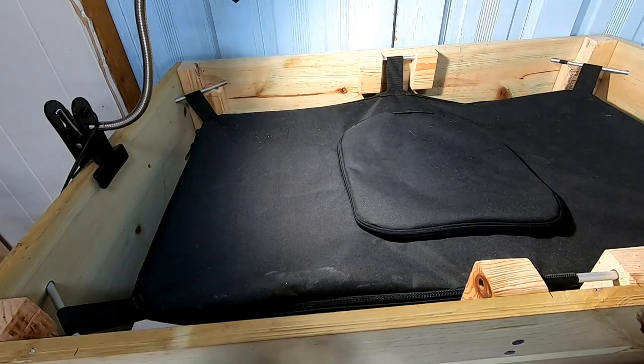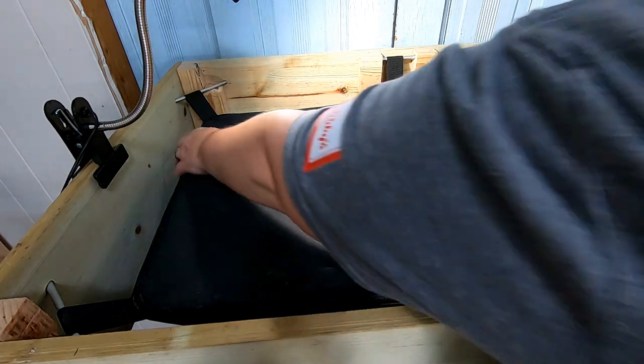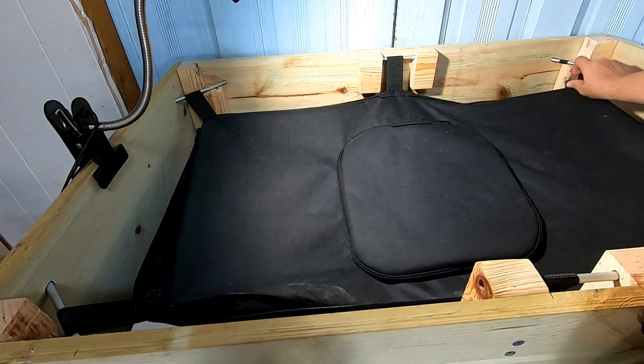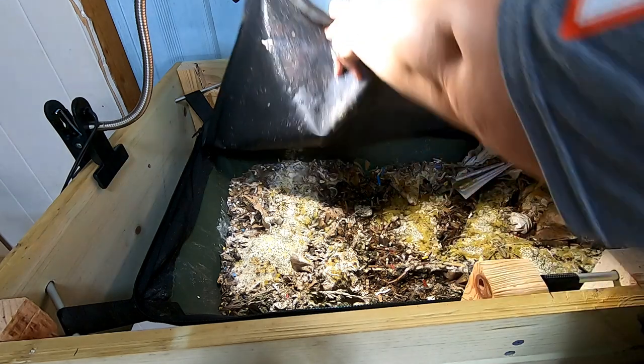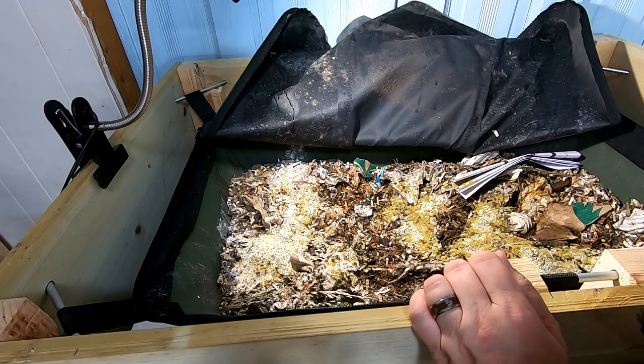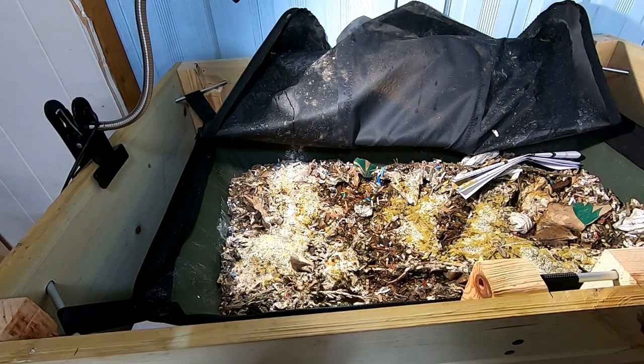Hey guys, it's over at Plant Obsessed and we're going to look in on the African night crawlers today that are in the vermi bag Little Mammoth. We harvested last time — it certainly did fall in more than I knew it was going to. I also just put some worm chow out on top after I fed them after I harvested last time, just to give them a little extra incentive to go up towards the top. As you can see there's quite a bit of mold and action happening there, so that's good.